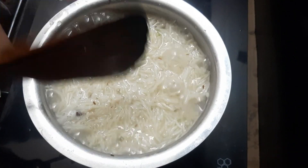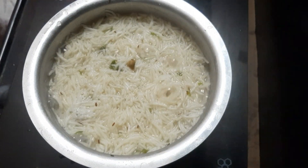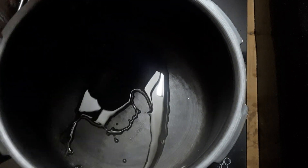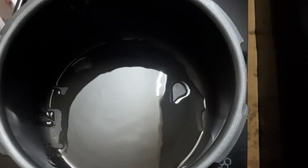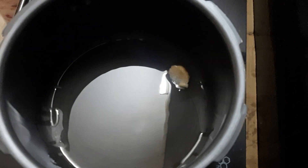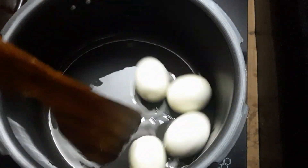We are making the rice dry, then we make it ready and will use a pressure cooker. I will add 4-5 spoons of oil, a little bit of oil, and 1 tsp of ghee. Let the ghee melt, then add 4 boiled eggs.